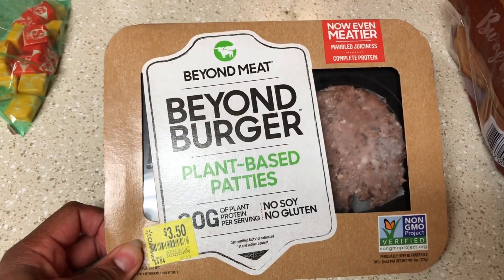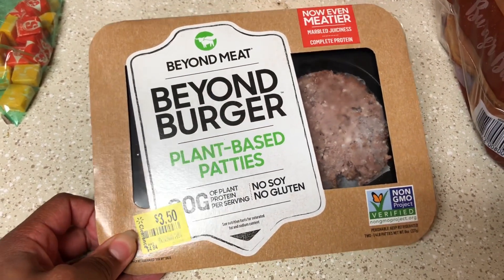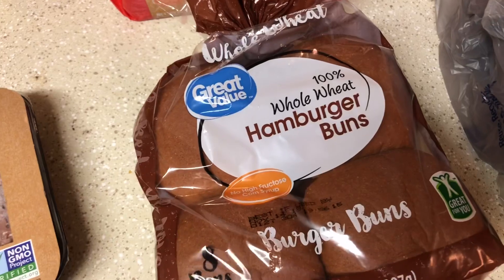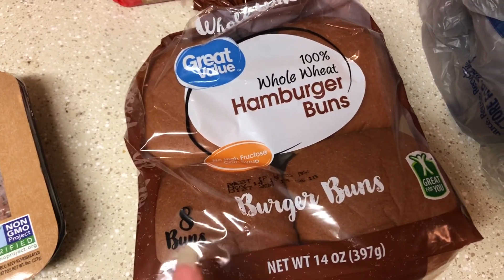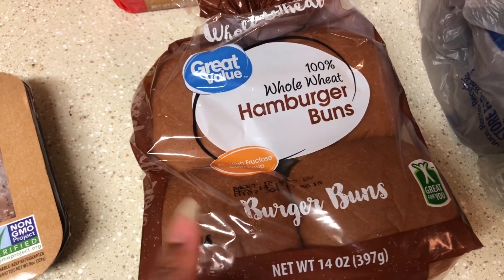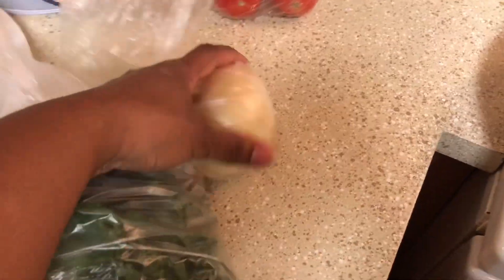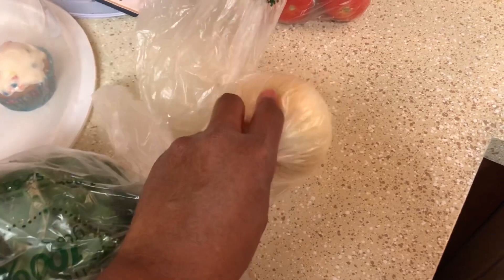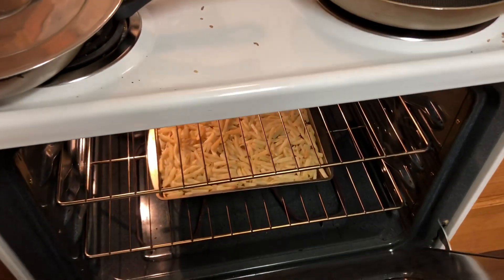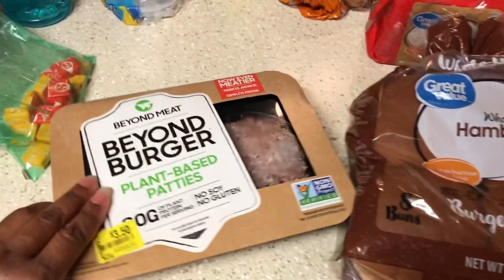So this is the burgers right here — I'm gonna open it up. We're gonna have it with these 100% whole wheat hamburger buns, only 80-something cents at Walmart. We got some fresh kale, onion for people who like onion on their burger, fresh tomatoes, and shoestring french fries cooking in the oven. I'm going to open this up and share what they look like.